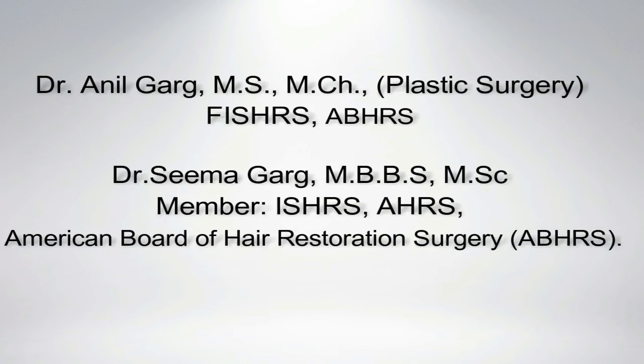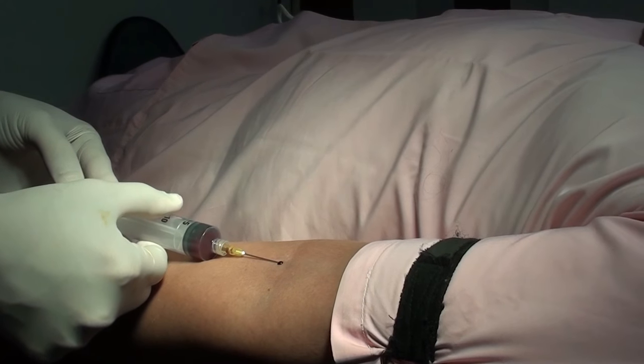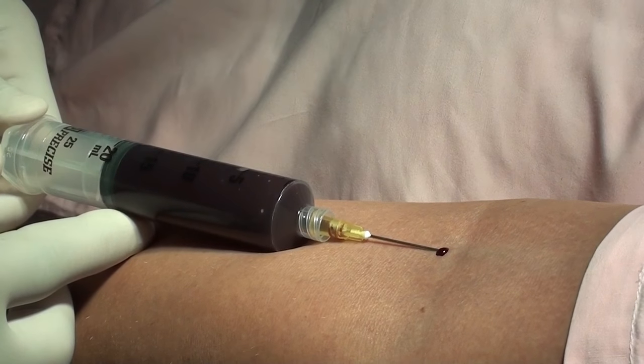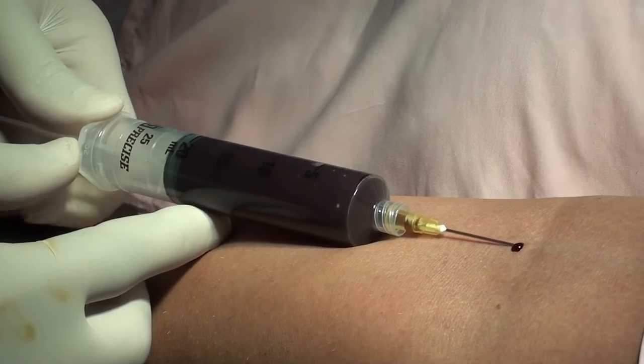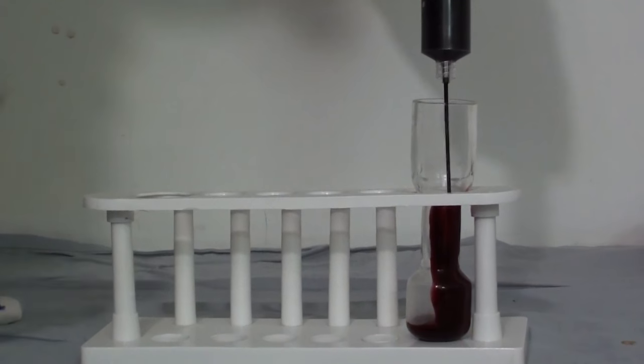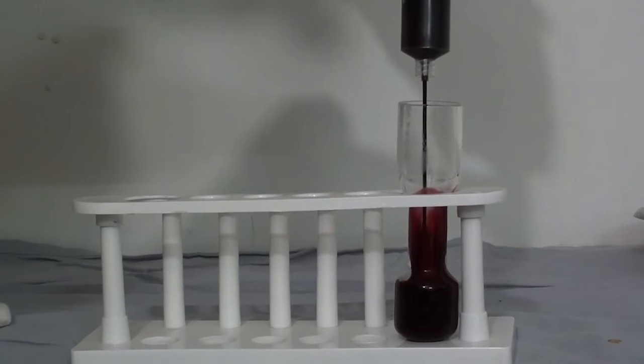Method of preparation of PRP: take 2 cc of ACD solution in a syringe and draw 23 ml of blood. Transfer this into a specialized container.